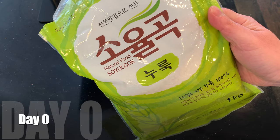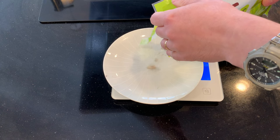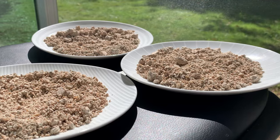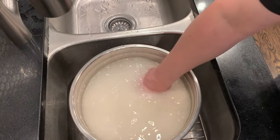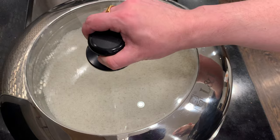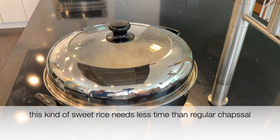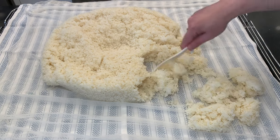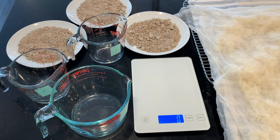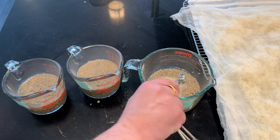I'll go through the brewing process quickly — please watch my earlier videos for more detail. First I put the nuruk in the sun using the bopche method. Then I gently wash three kilograms of sweet rice, soak it for three hours, drain for 30 minutes, steam for 35 minutes on full steam and 10 more minutes on low, then spread the rice out to cool — that's the go-du-bop. While waiting for the rice to cool, I bring in the nuruk and soak each 90 grams in 200 milliliters of water, then add half a teaspoon of wine yeast to each.